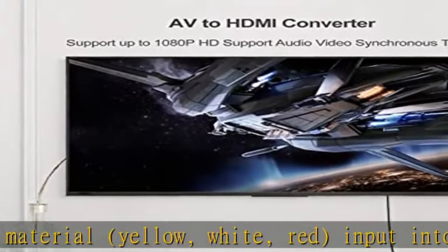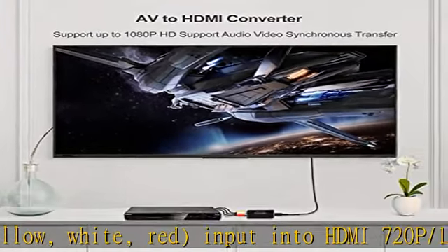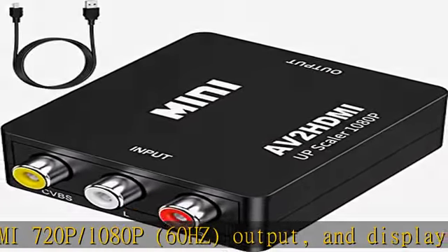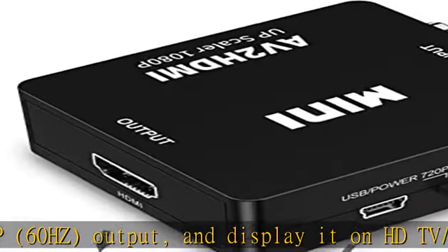Display it on an HDTV or monitor. This mini AV to HDMI converter does not require additional drivers — just plug and play, easy to use.